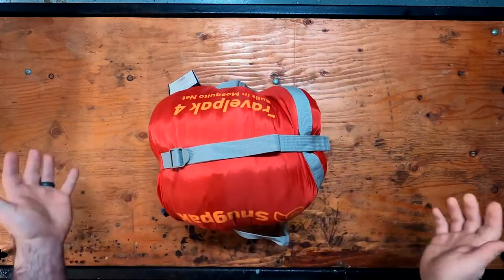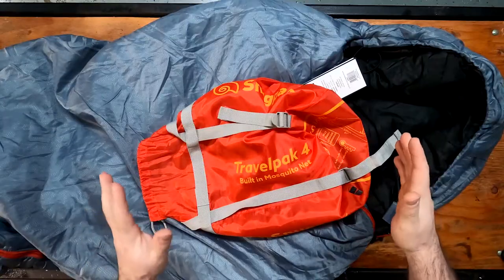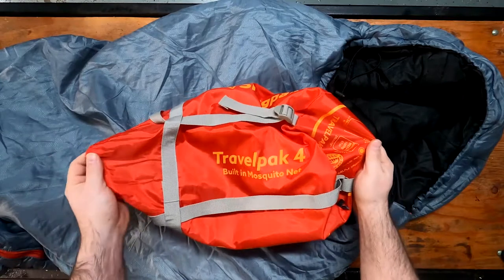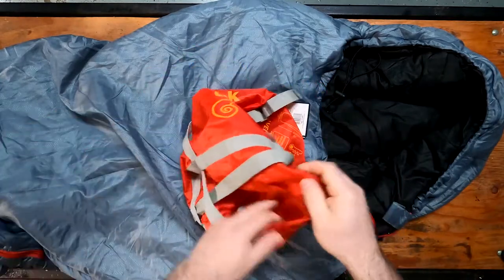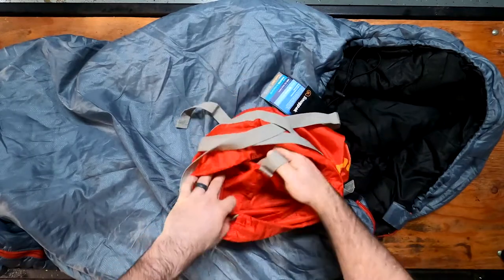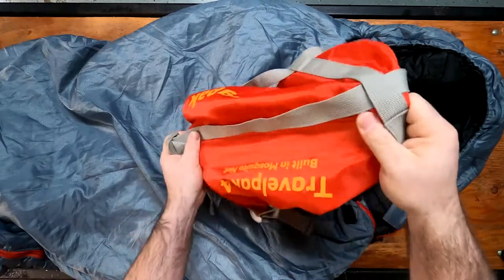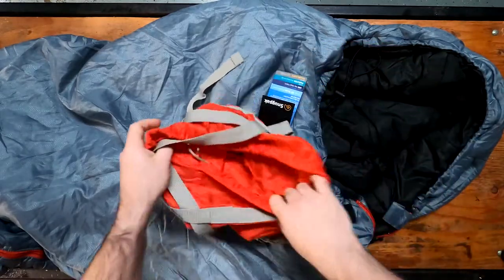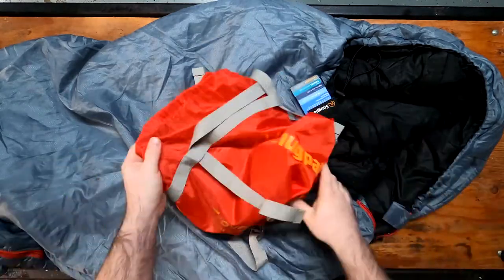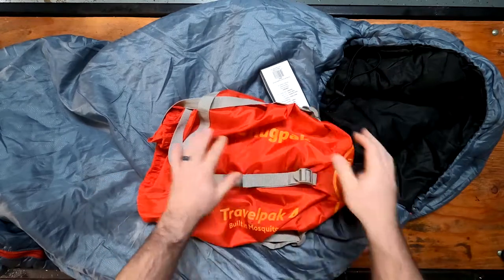So we're going to go ahead and open this up and show you guys what it looks like. Before we get into the bag itself, I wanted to say that it does come in this compression sack. The webbing is sewn all the way through the seams, so it's not going to just blow out the bottom — it's actually sewn and put together really well. All the Travelpak and Softie bags have their own compression sacks.